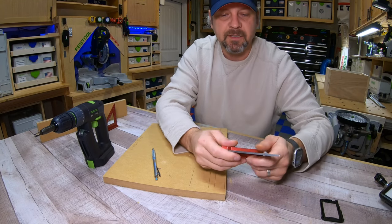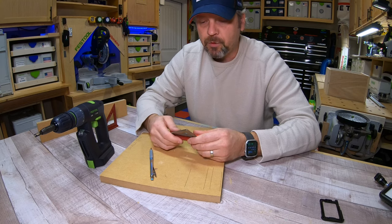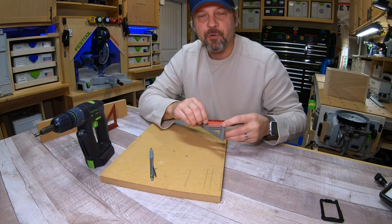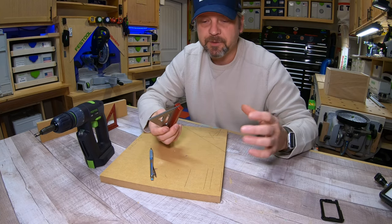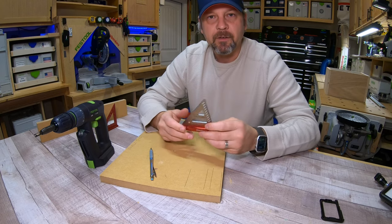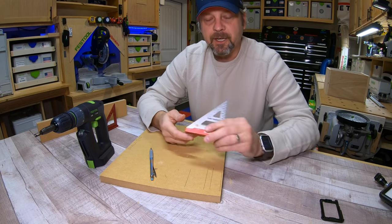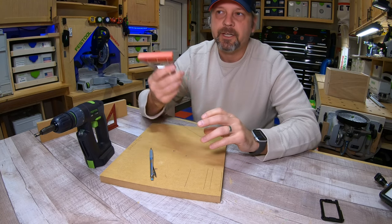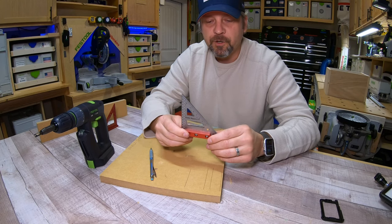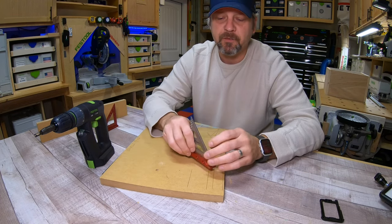This little square packs a lot of usefulness into a tiny footprint. With it being such a small footprint, it's really easy to check square on smaller drawer boxes - a six-inch or eight-inch square often can't get into the interior of a drawer box to check square, but this little three-inch can. It's also great to keep in your apron pocket or on your table when building a carcass - you can just pull it out and do a quick square check. It won't be as accurate as a larger square, but for a quick double-check before fastening, it's perfect.